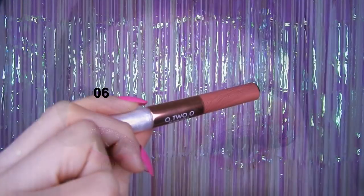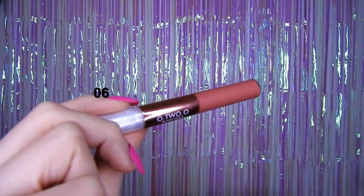Y bueno, ya ahí acabamos con los ojitos. El labial que utilizaré es el de Otsuo.